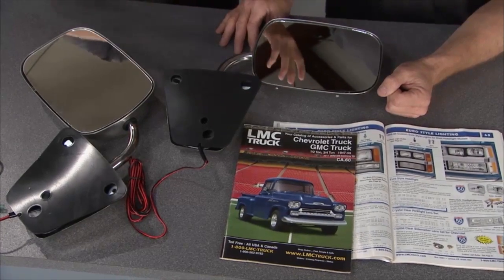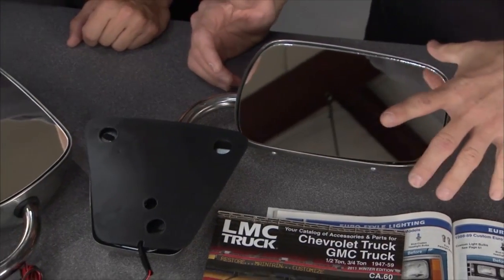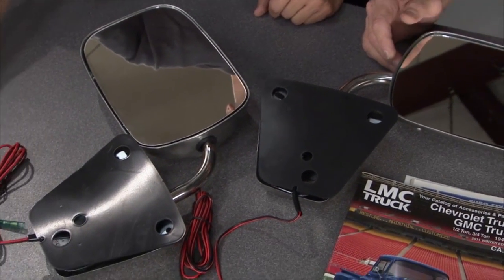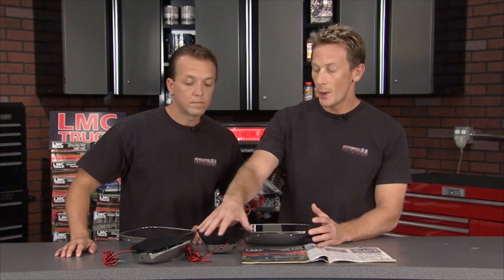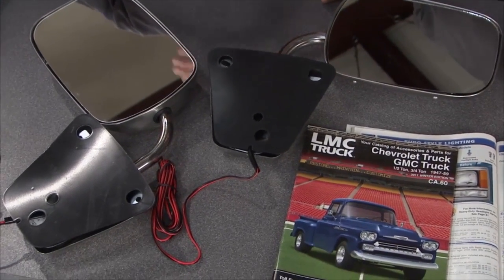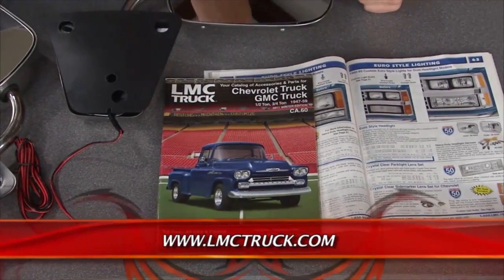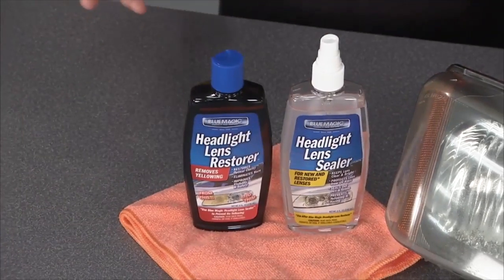These are heated door mirrors and you can get them from LMC Truck. These particular mirrors are good for GM trucks from 1973 up to 1987. When you're warming up your truck and it's cold outside, you flip on the switch and the heating element behind the mirror will melt away all that frost, ice, and snow while you stay warm inside. They'll run for 10 minutes then shut themselves off. The complete kit gives you both the driver and passenger side, the gaskets, the wiring harness, the fuses — everything you need to make installation as easy as possible. LMC Truck has nice full-color catalogs or you can go to their website, find the exact piece and part you need, and they'll ship it right to you.